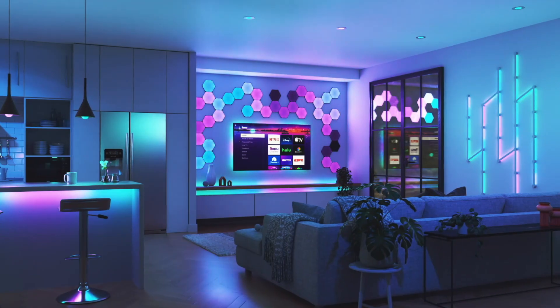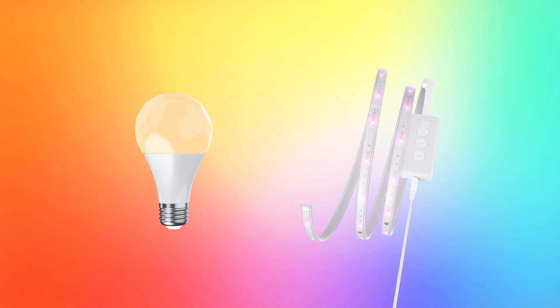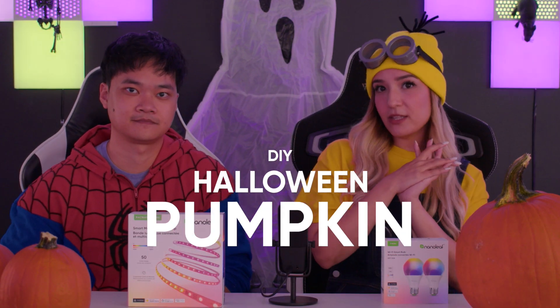Hello everybody! Happy Spooktober and welcome to Nanoleaf Headquarters. As you might know, Nanoleaf has a wide assortment of different smart lights, including the ones you see behind us and our Essentials lights, which we're going to be showcasing today in a one-of-a-kind DIY Halloween pumpkin challenge.